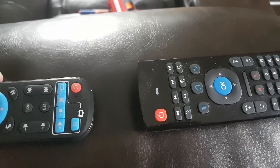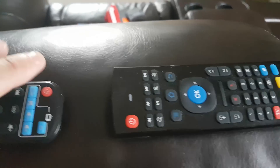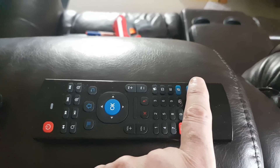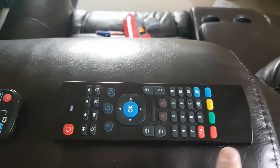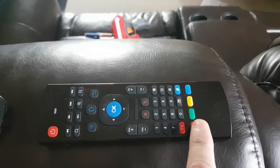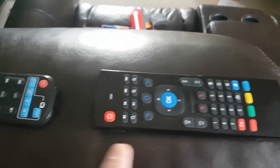Now we're going to program the power button from the Android box to the red button. Five buttons on this device can be programmed: the power and the bottom four colors. So we can program the red, green, yellow, and blue. Let's program the red to be the power button for the Android TV.